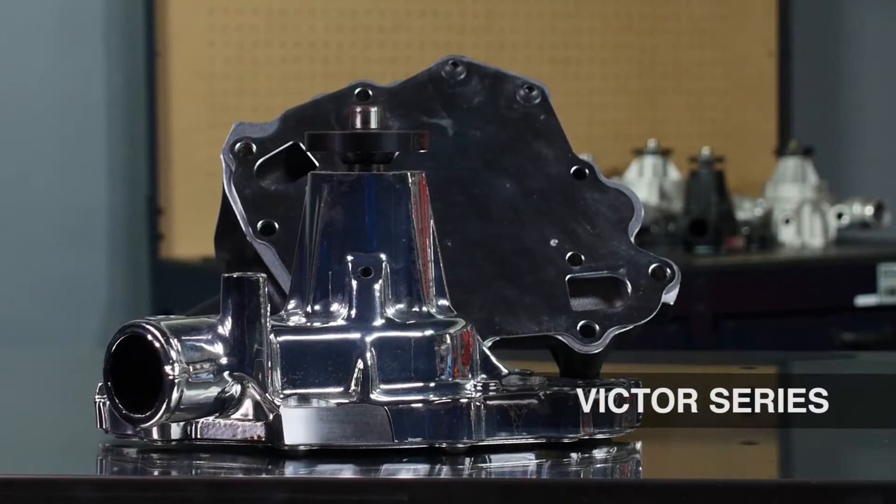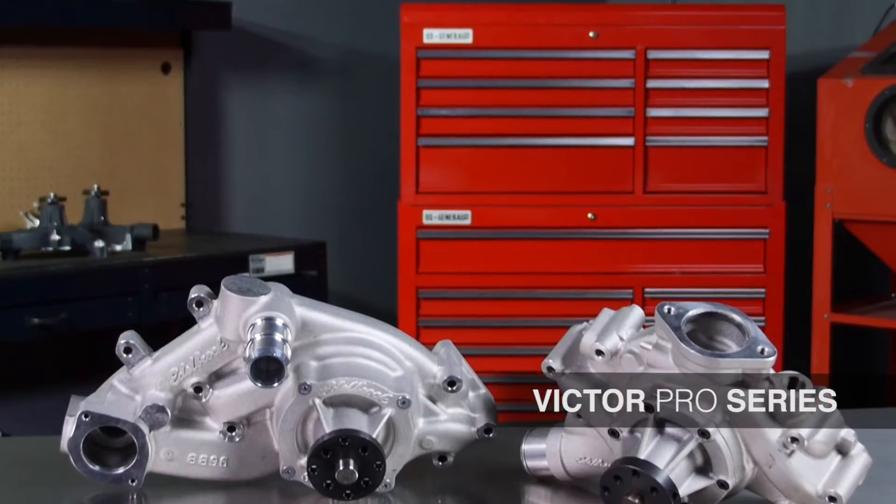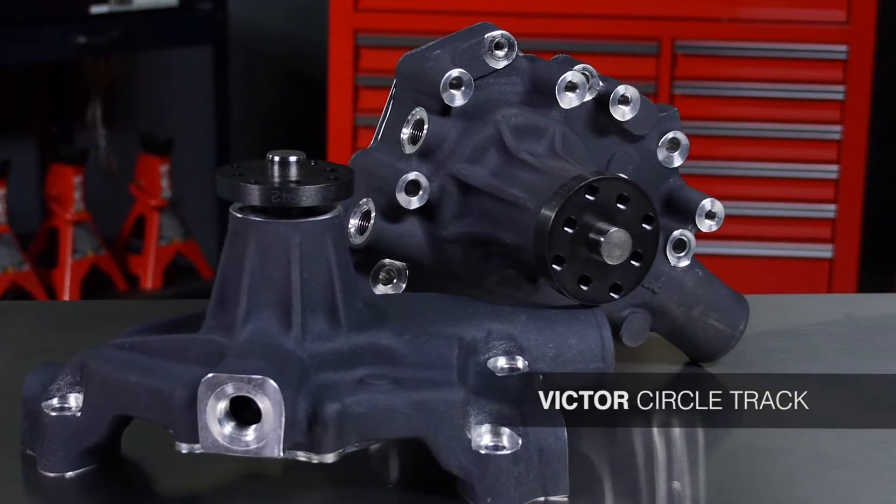There's the Victor Series, which is a stock replacement style pump, the Victor Pro Series, and the Victor Circle Track.